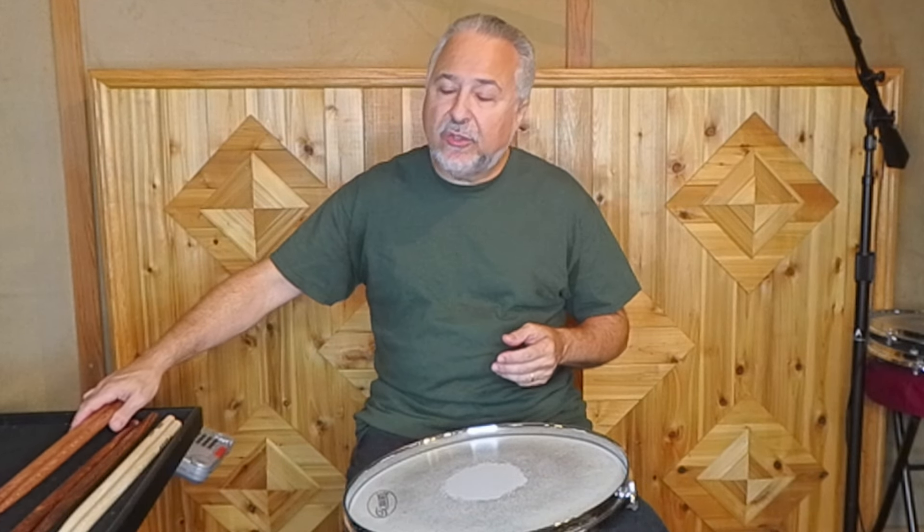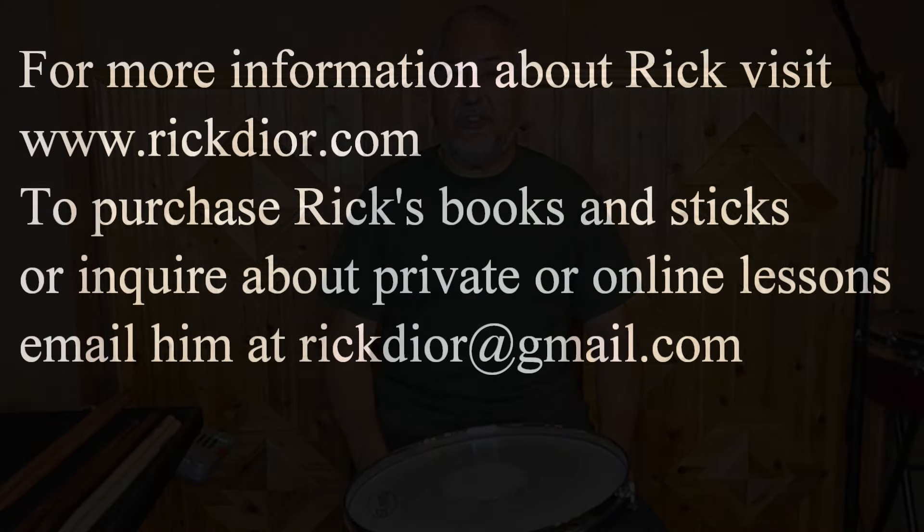So hopefully this answers all of the questions I've gotten about the single strokes. It's really funny — I'll do a video and get questions I didn't even think about, not always pertaining to the actual video itself. But it's fascinating, and I enjoy that. I know you guys pick up things I'm not even thinking about sometimes. So keep the questions coming and we'll see you soon.